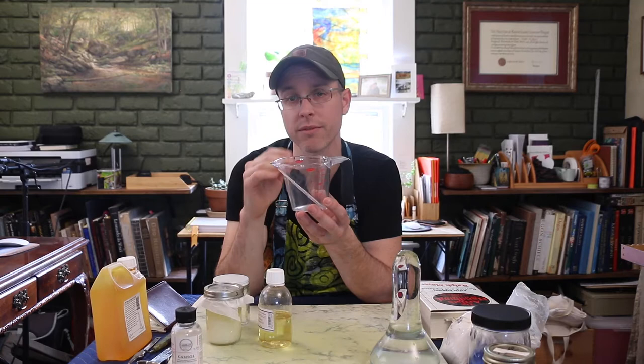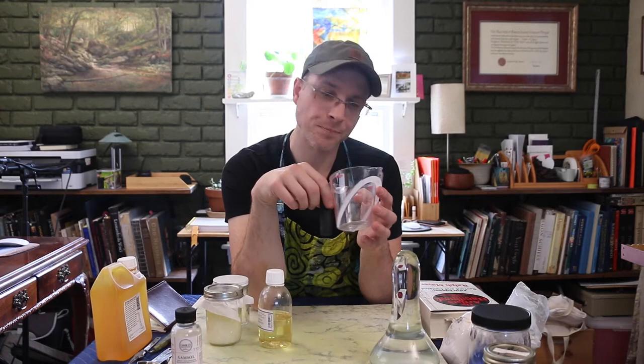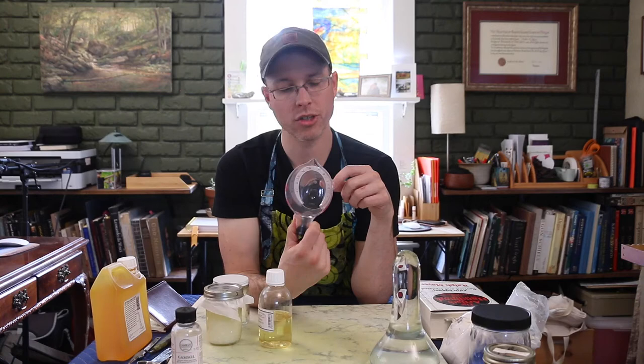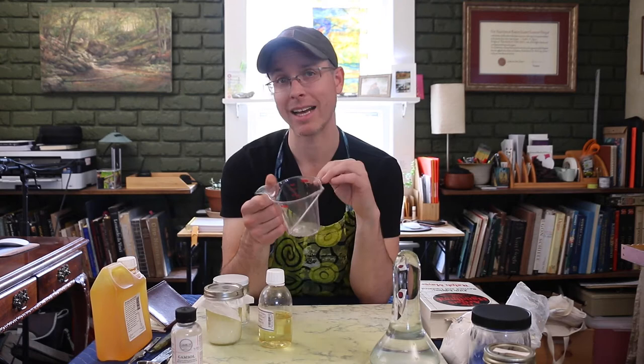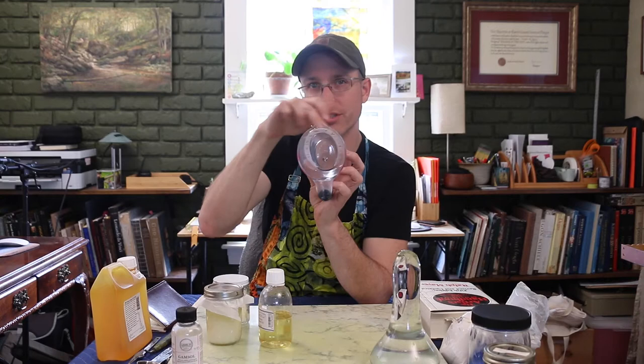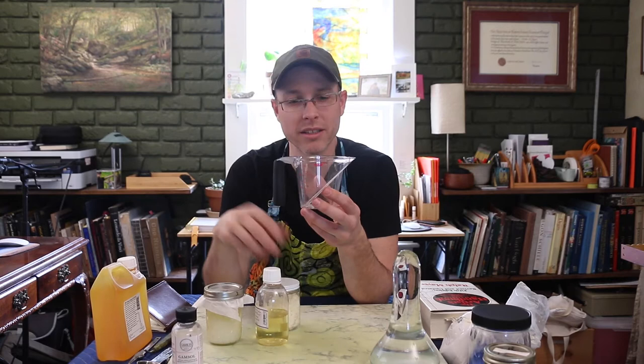It's good to have an OXO measuring cup with the angled display so you can see the volume from above. That way you can get a precise reading and see clearly when you're between four and five ounces, allowing you to hit right at four and a half. So then you have the linseed oil and beeswax pellets sitting together in the measuring cup.